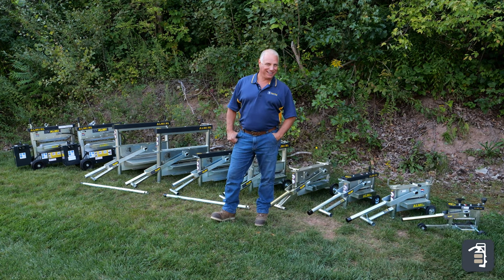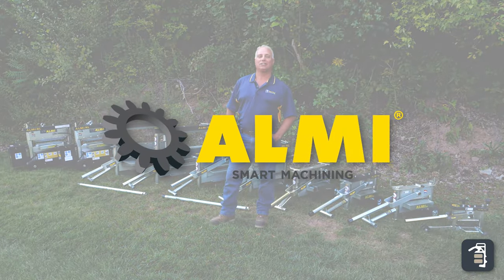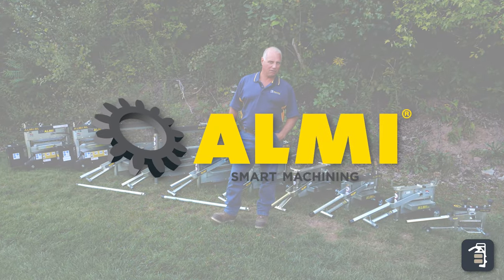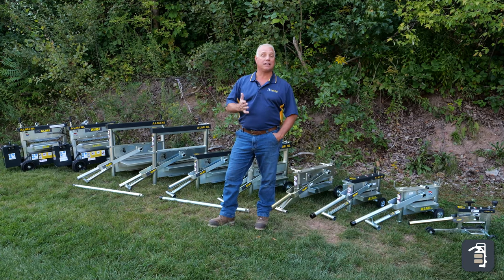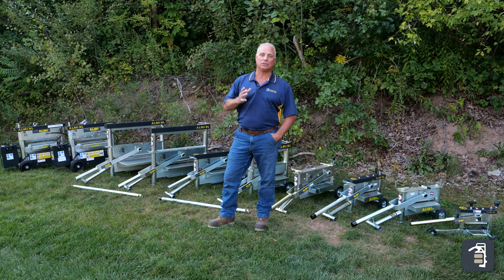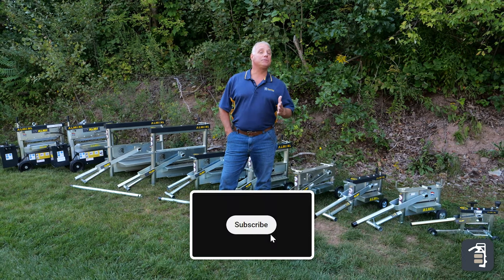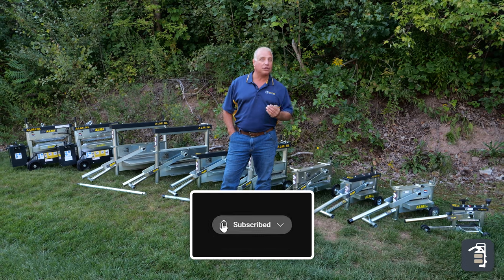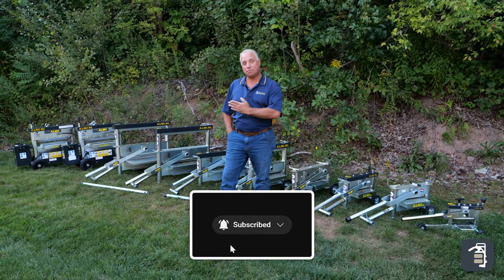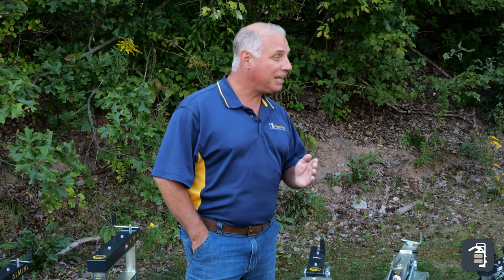Thanks for tuning in to this week's tip of the week. Today we're going to talk about Almi splitters, and we are certainly proud to be carrying them. We have a wide array of Almi splitters and you can split anything — whether it be clay pavers, hardened pavers, slabs, wall block, etc. There are lots of choices for splitters, but every splitter is not created equal. There are different splitters for different aspects of your job, and as we dive into it, this will hopefully add clarity and not confusion.